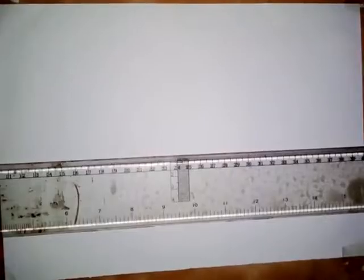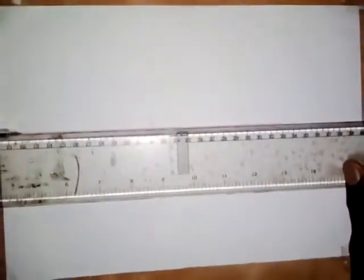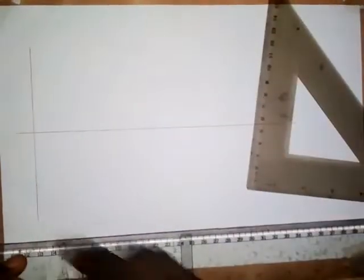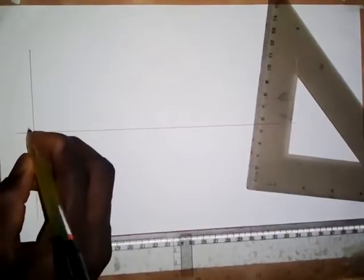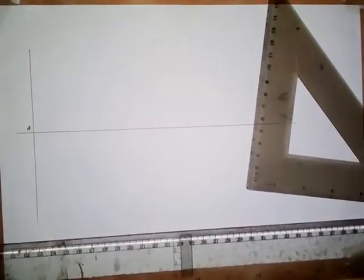I'll show you the locus method with the work I'm doing here. The first thing to do is to draw a horizontal line, then draw a vertical line. This vertical line is what we call the directrix. I will call this point, point A. So this is point A, and this is the directrix.